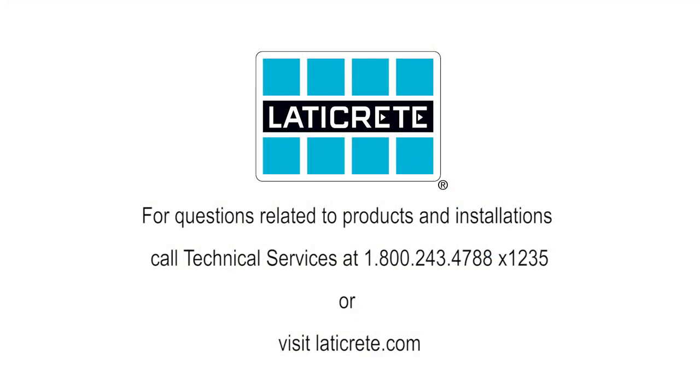Should you have any questions, feel free to reach out directly on our social media feeds and also contact our technical services department. Thank you.